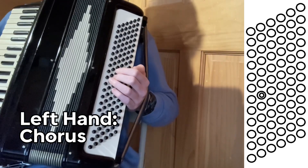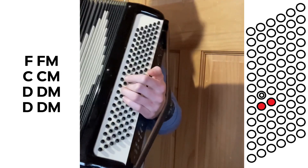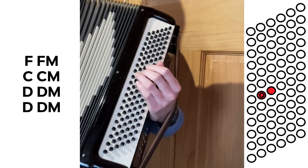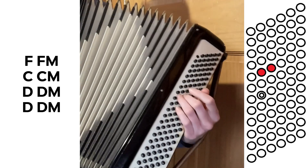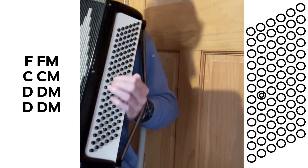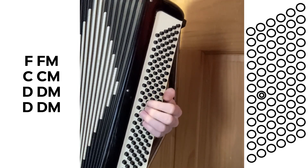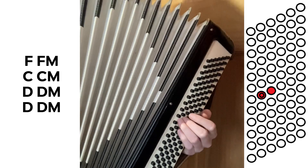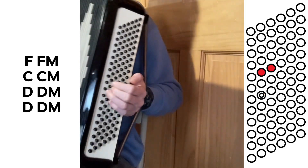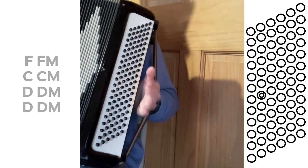For the chorus it's a lot simpler. It's F note and F major, then C and C major, then jump up to D and D major — and you do that last one twice as long. So basically just F and F major, C and C major, D and D major, doing that last one twice. You do that three times for the first chorus, and four times on the chorus that comes right before the solo.